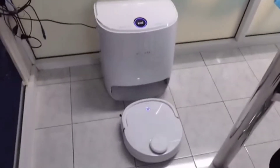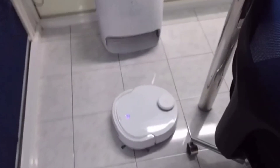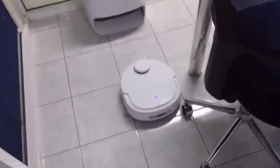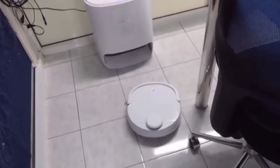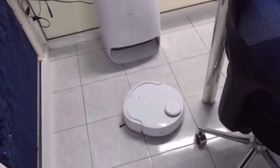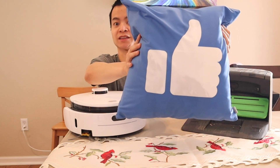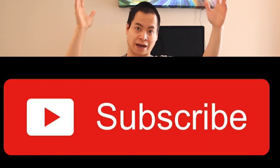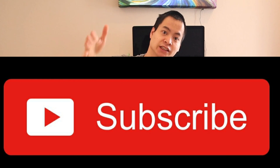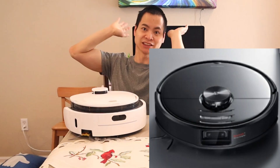Everyone's been waiting about the Narwhal T10, and we're going to see if this robot is right for you, or if you should get the VidiBot N1. We'll go over the specs, the cleaning performance, and some of the unique features that both these robot vacuums have. Before we begin, make sure you like and subscribe and give me a great big thumbs up. Also subscribe to my channel — I cover a lot of great content — and stay tuned for new robot vacuums coming down the pipeline.